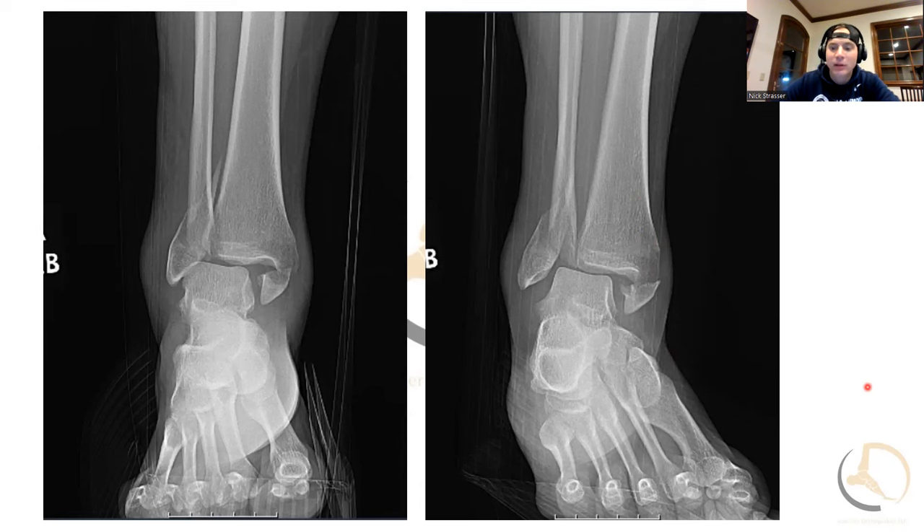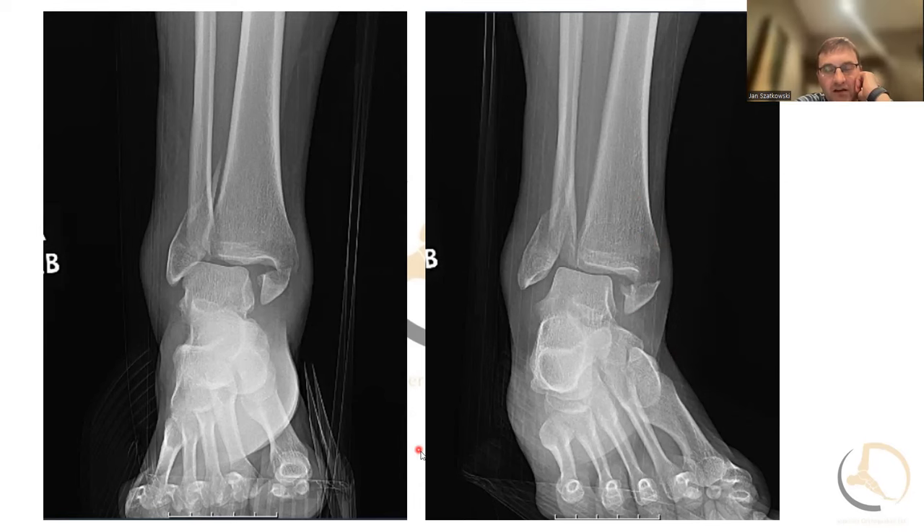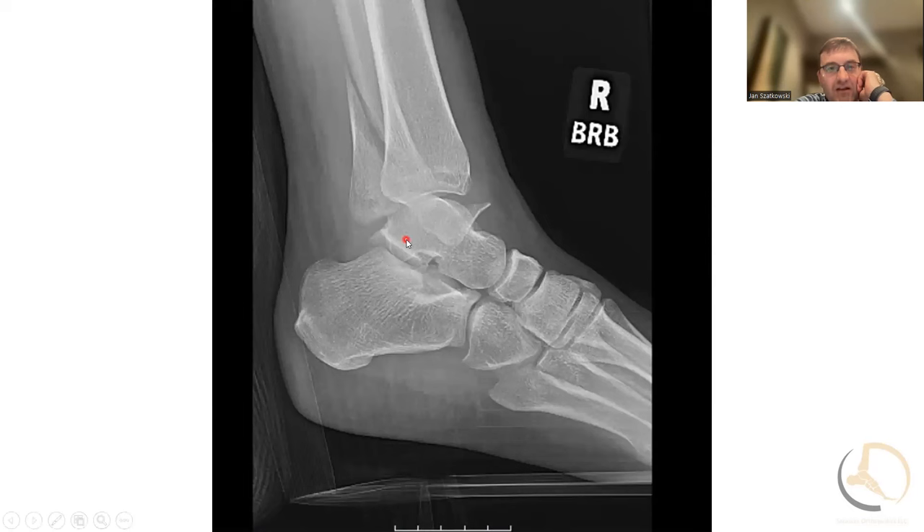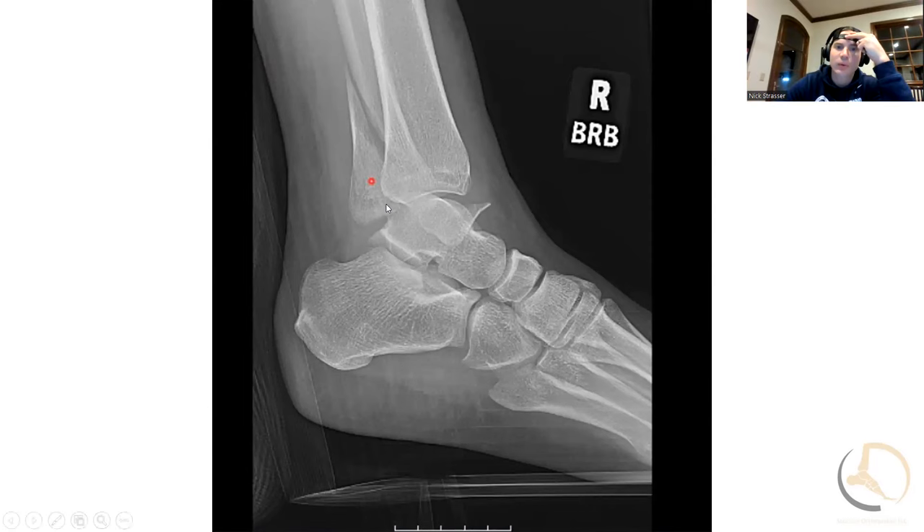On the lateral view, you can see the lateral malleolus fracture — a long spiral fracture of the distal fibula. You can't really see a large posterior malleolus fragment here, but many times I do get a CT scan and it will show a small posterior malleolus fracture as well. On this view, the things you really want to look for: make sure the talus is concentrically reduced underneath the tibia, because sometimes it looks good on the AP and mortise and then on the lateral it's actually fairly posteriorly subluxed.